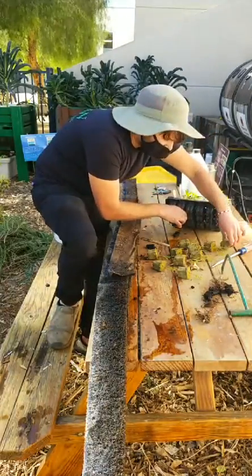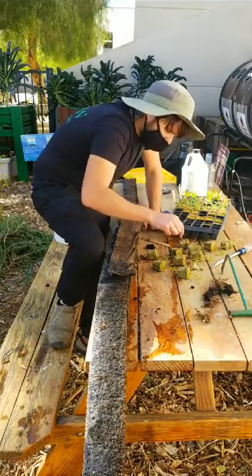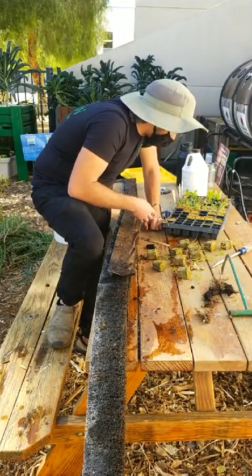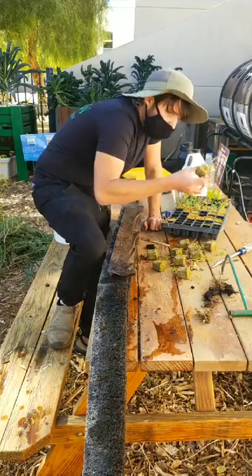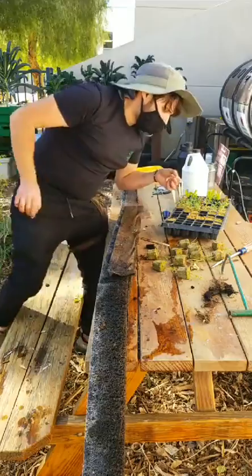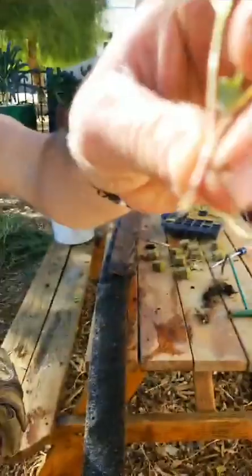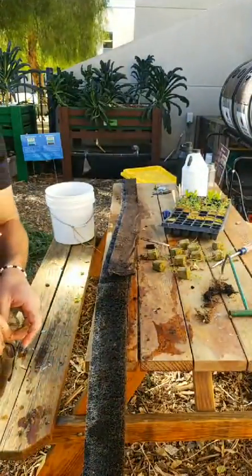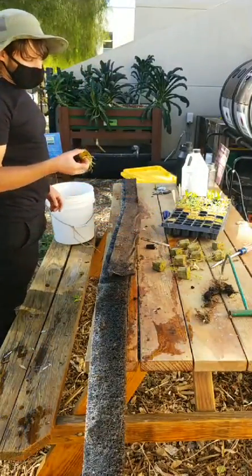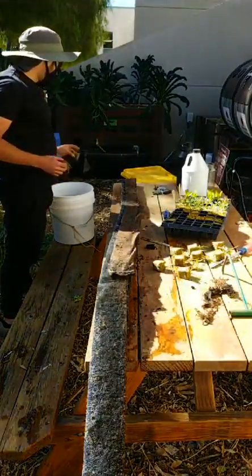The menu for the worms today is going to be banana peels — they love bananas. This one right here has gotten damping off, which is a fungal disease — we're not going to plant it. How can you tell? See right here how the stem turned brown — that's damping off. It's a fungal disease that affects the stems of seedlings. It seems to take advantage of improper moisture when moisture levels are fluctuating and inconsistent.